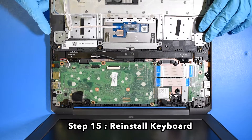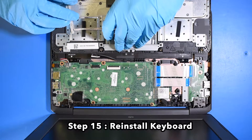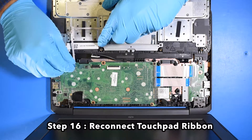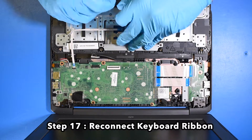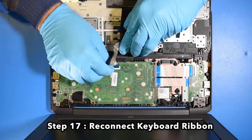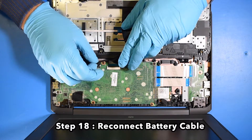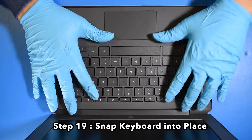Step 15. Reinstall the keyboard. Step 16. Reconnect the touchpad ribbon. Step 17. Reconnect the keyboard ribbon. Step 18. Reconnect the battery cable. Step 19. Snap the keyboard back into place.